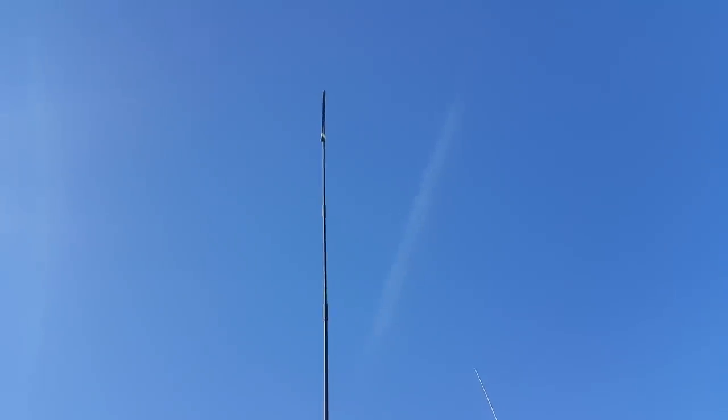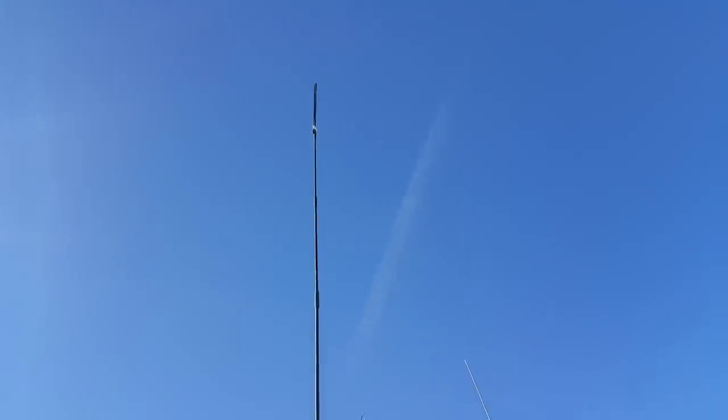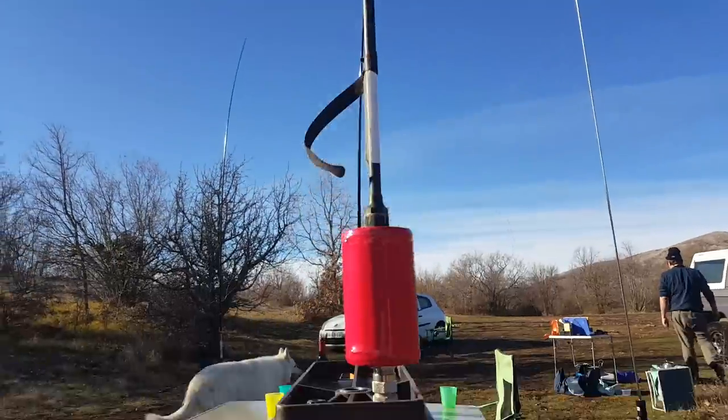I folded one element at the end of the antenna and it does work a little bit better. I'm hearing some British stations now. Reception is good, but surely they might not hear me with a very short antenna.